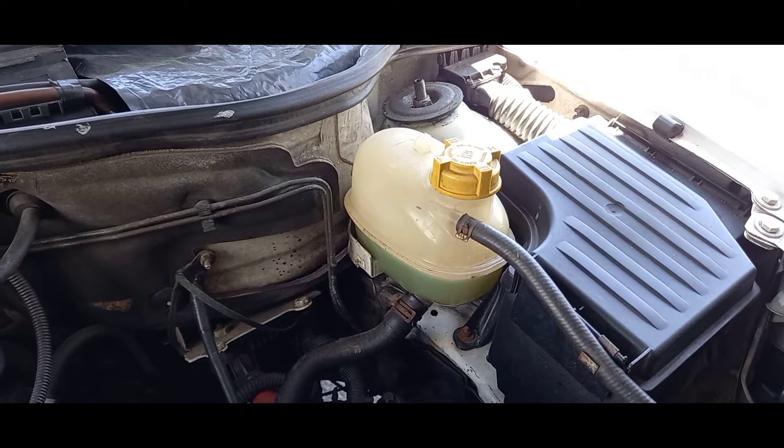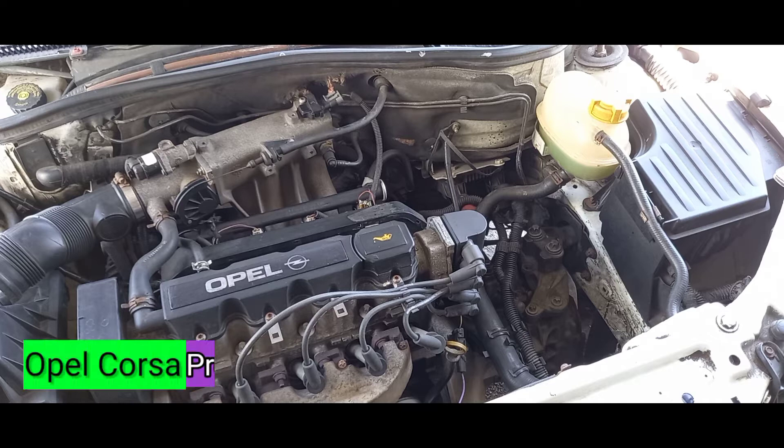Remember, this series is dedicated to the layman motor vehicle owner — someone who knows a little bit about the engine but isn't a full-on mechanic. The purpose is to make you aware of visual cues and to see what needs to be fixed or replaced if necessary. The next part of the cooling system we're going to look at is the radiator.